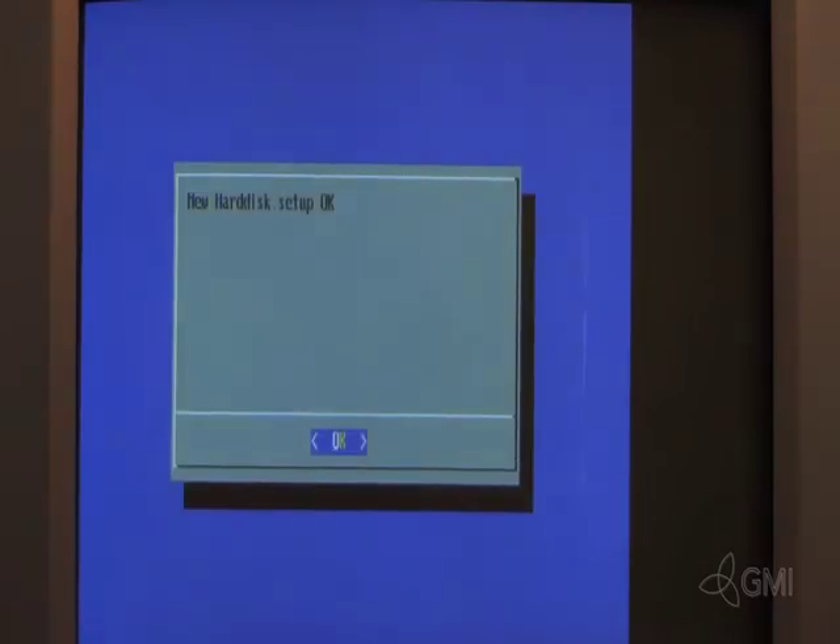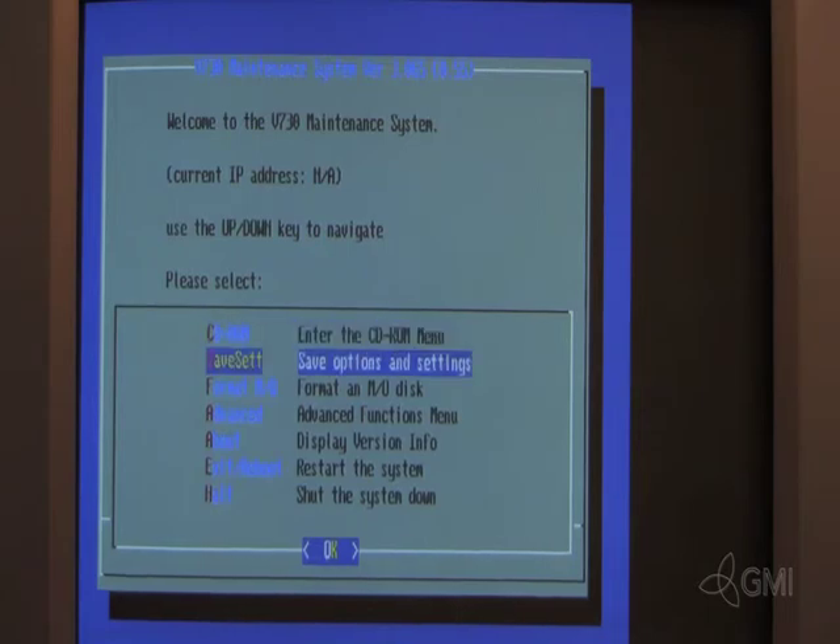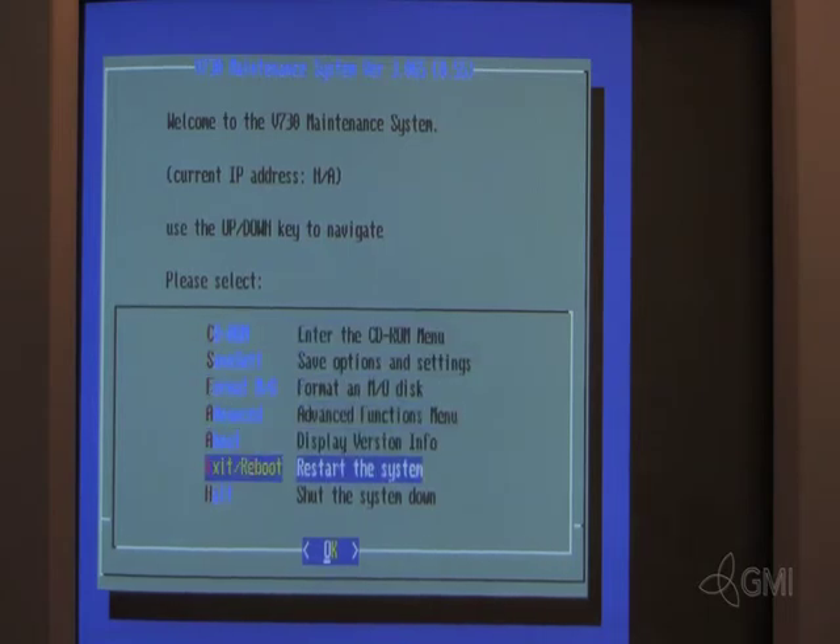Once the hard drive setup is complete, select OK. Select E to restart the system. Eject and remove the software disk.